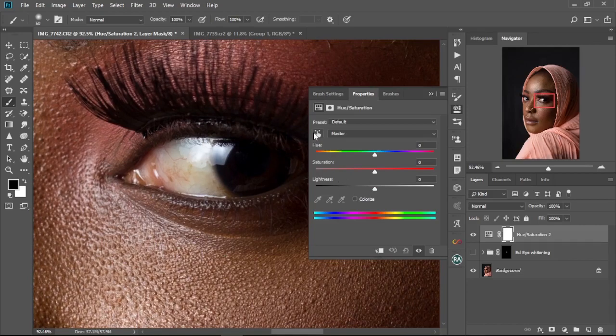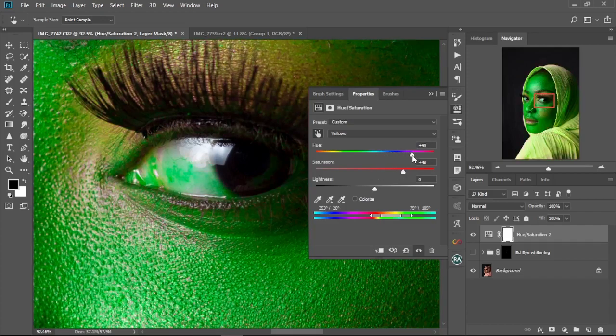What we're going to do is we're going to select the yellows in the eye — that's what we're going to be changing to white because we don't want it to be yellow. So we're going to click on this finger icon to bring up the eyedropper, select in the yellows in the eye, and use the range selector. Then we're going to boost the saturation and change the hue value.